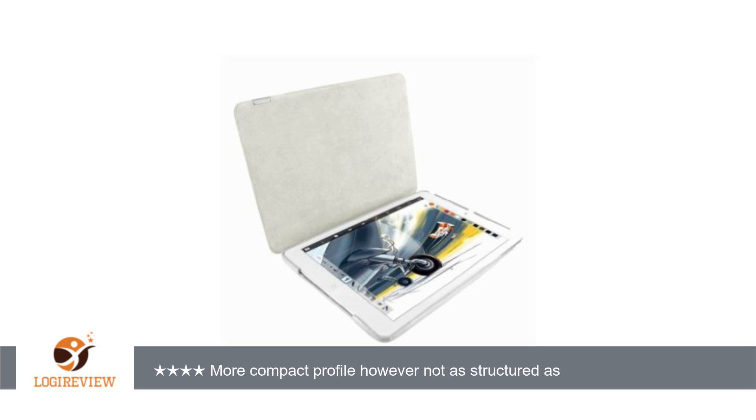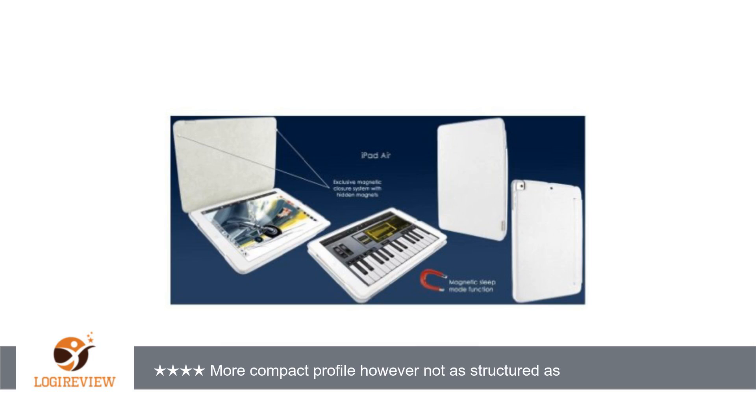A customer wrote: Update — I originally purchased this for the first gen iPad Air. However, I have also discovered that it fits the second gen iPad Air perfectly as well. All cutouts and camera ports are still accessible as they should be.